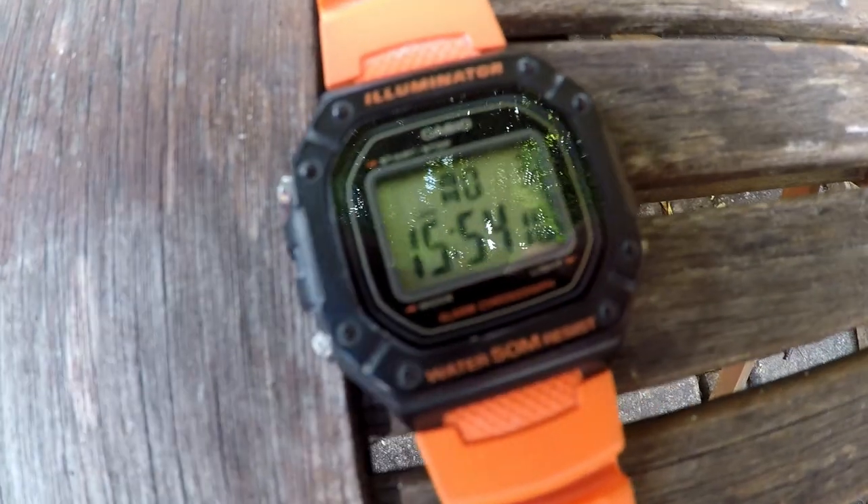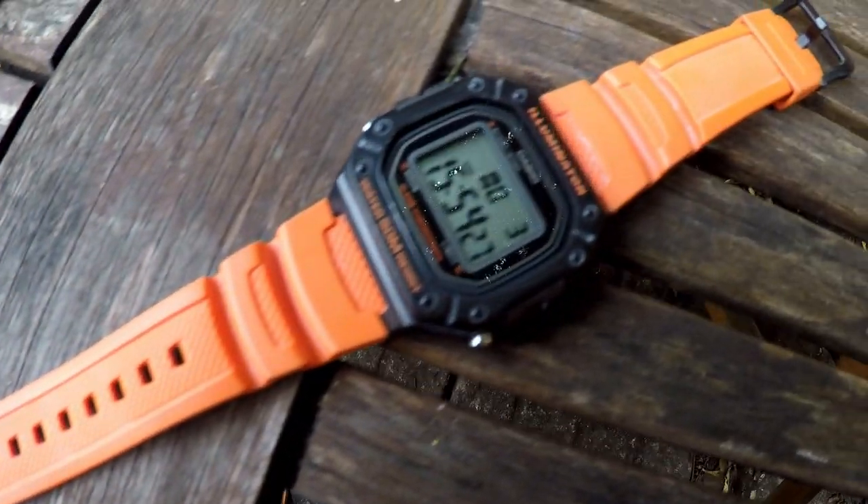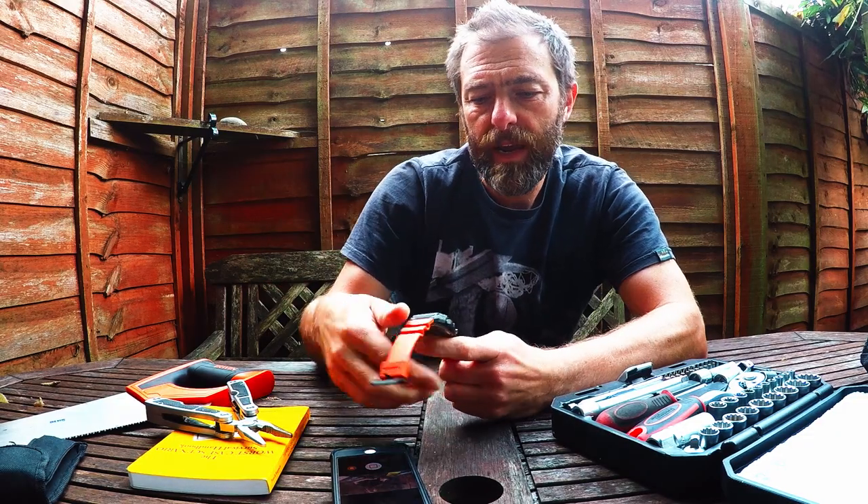Today I want to talk about a watch that I think is Casio's ultimate beater watch. Everybody talks about the F91W. Personally, I think that this is the W218H.